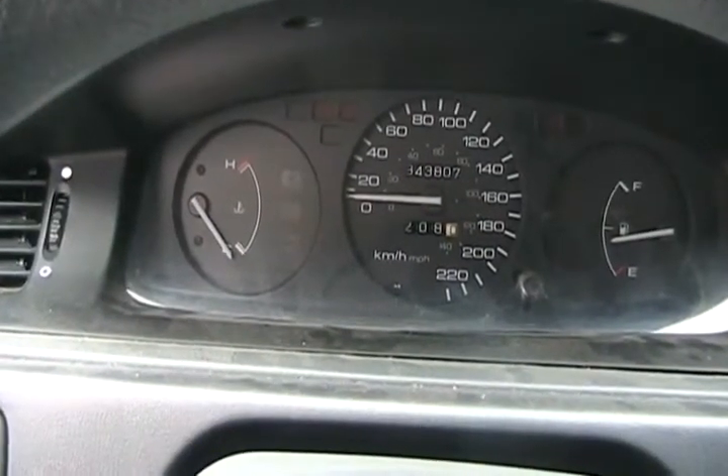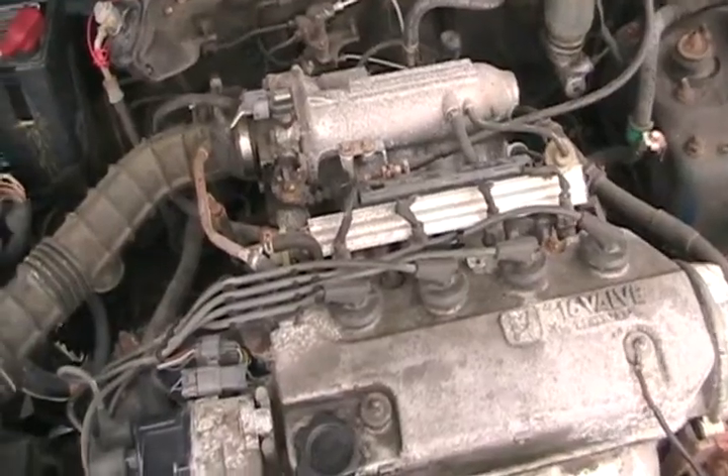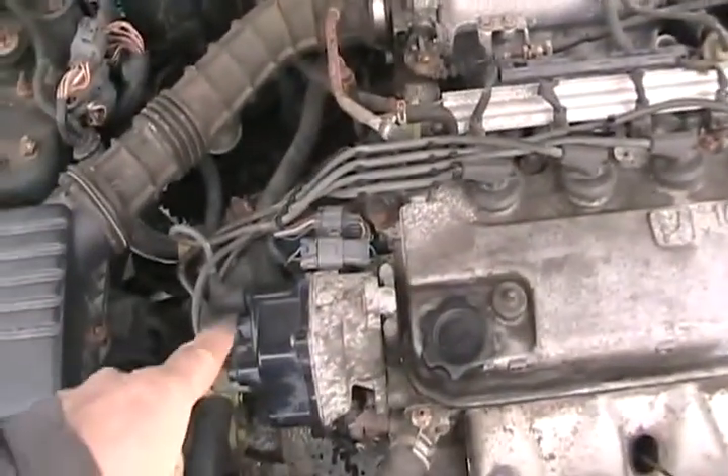If your car has less than 160,000 kilometers or 100,000 miles, it's not likely you'd have to change your spark plug wires or your distributor cap. One way to know when you need to change your wires or your cap is your engine tends to misfire during acceleration, or has a rough idle.